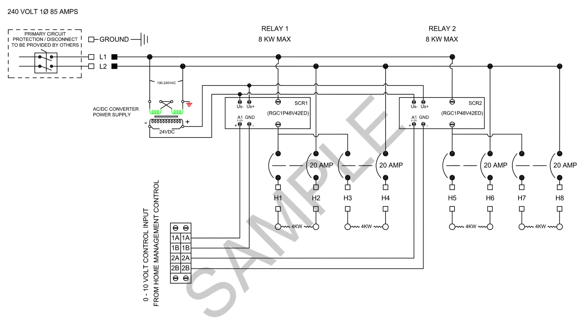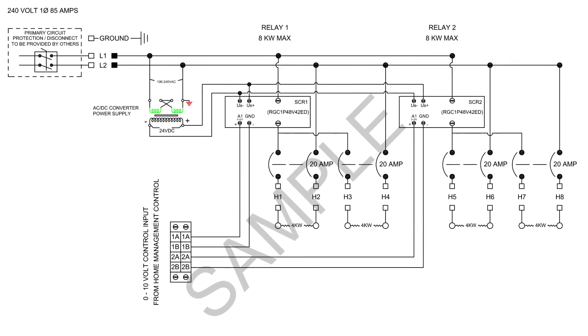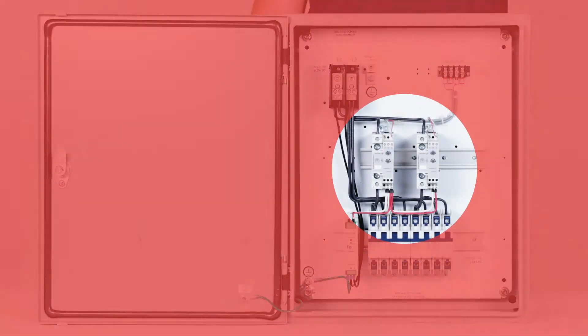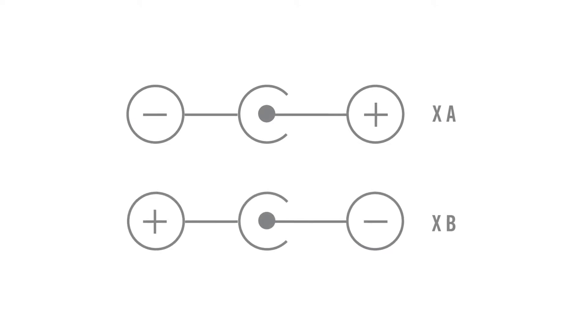If you're looking to control multiple relays with a single control signal, jumper the X-A terminals together and the X-B terminals together in whatever zone configuration you desire. Note that X represents the SCR number associated with the terminals. Double check to ensure that the polarity is correct by verifying that you have positive X-A, negative X-B.